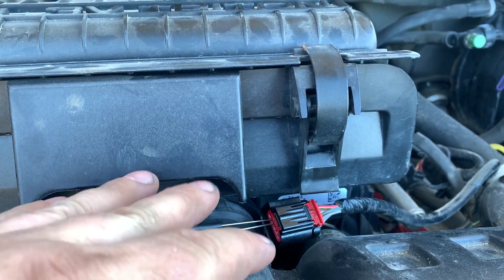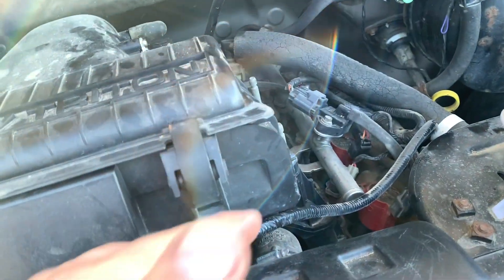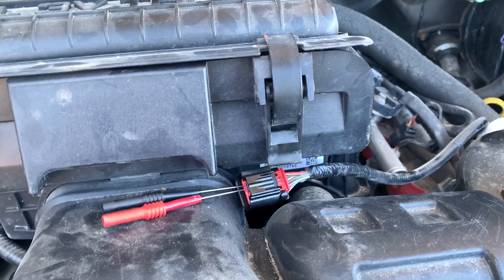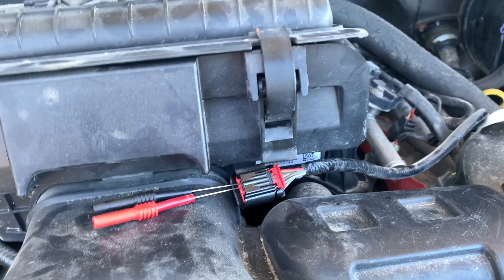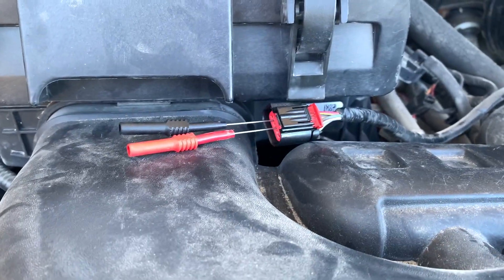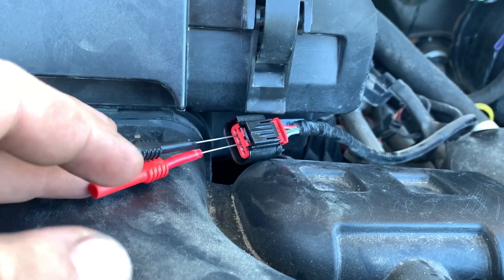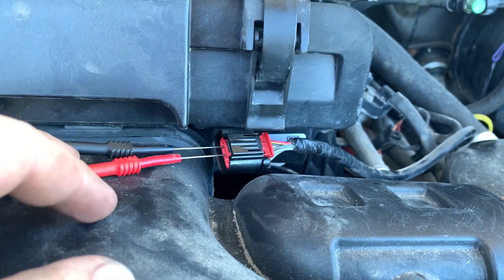If the resistance is less than 10k ohms, you've got a short on the MAF return line — you'd want to fix that and verify it. So measure this greater or less than 10k ohms to determine if you have a short or not, and then go ahead and trace that.